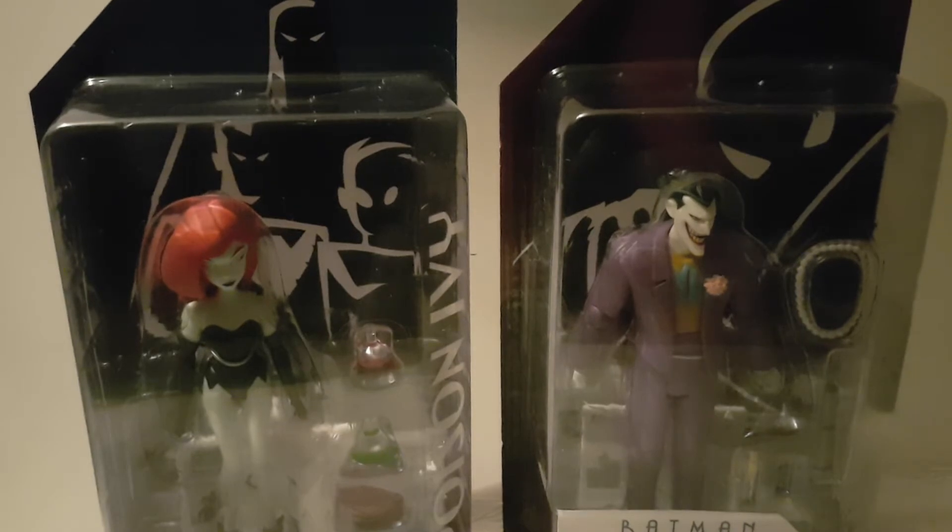So I picked up these two because they have really cool accessories. We have Poison Ivy and Joker.